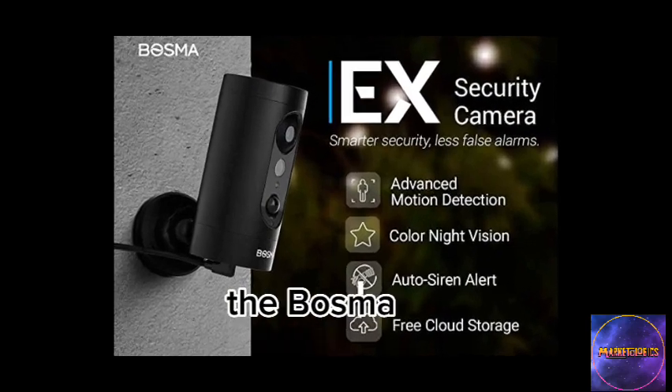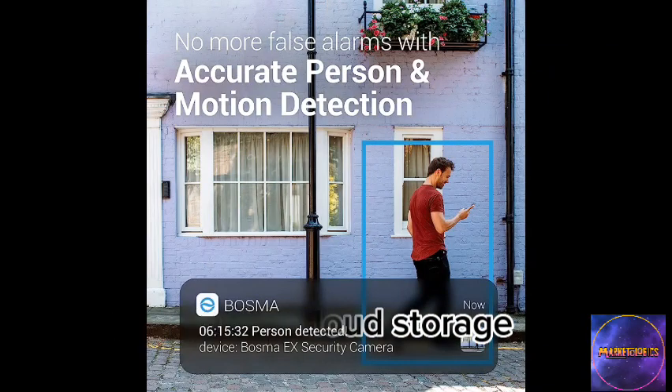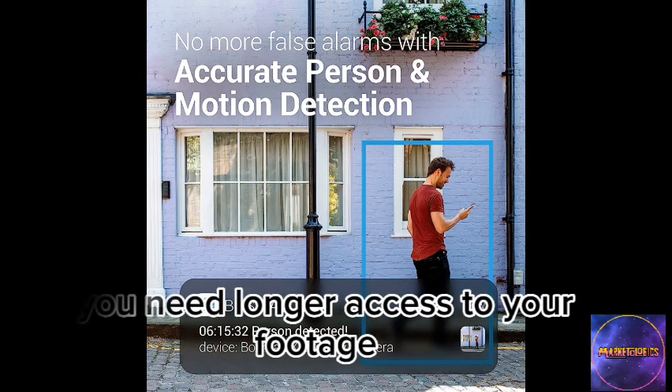The Bosma X comes with free 12-hour cloud storage, allowing you to view and download video recordings from up to 12 hours ago. Additionally, there are subscription options available for 7-day and 30-day cloud storage if you need longer access to your footage.